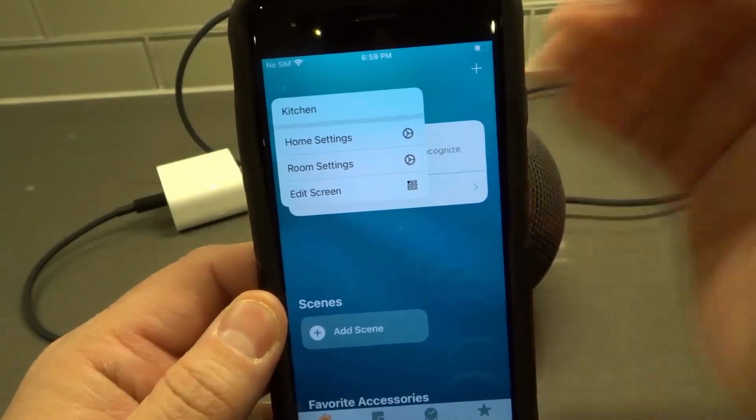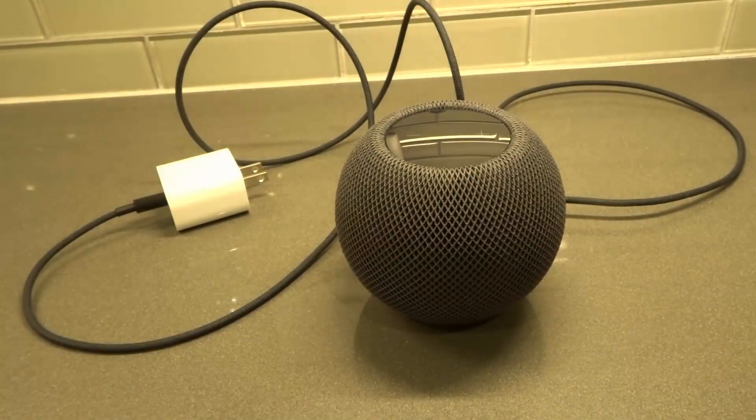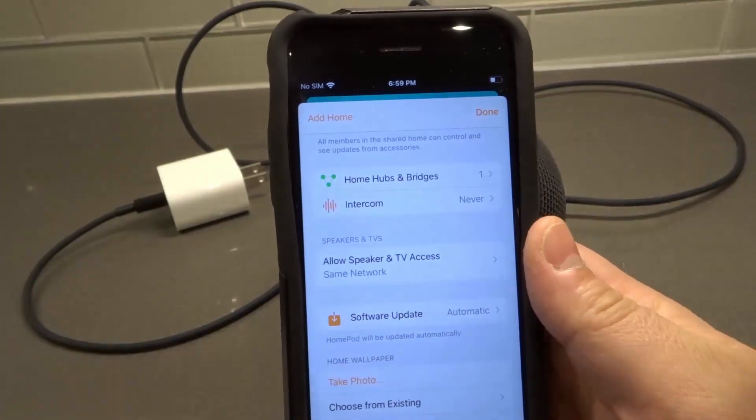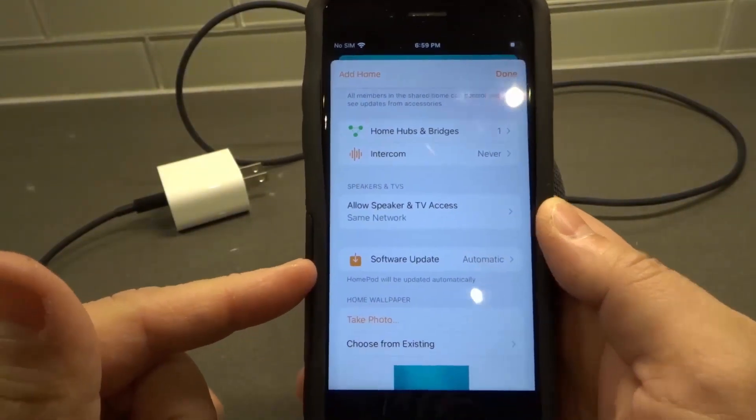Then click Home Settings. I'm going to move my phone off the screen briefly to keep my personal information private, so I'm scrolling past that. Now from Home Settings, you can see right here — I scroll down a little bit.